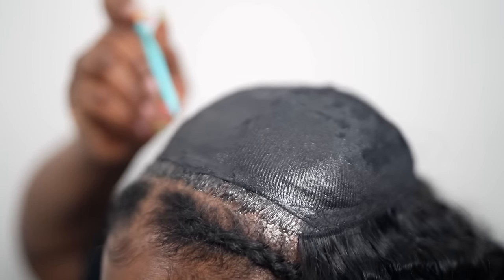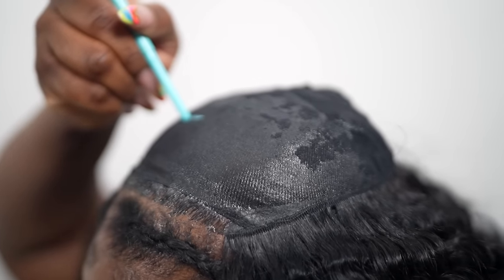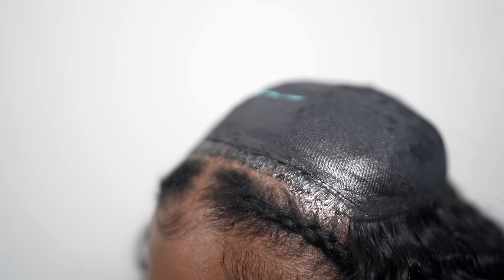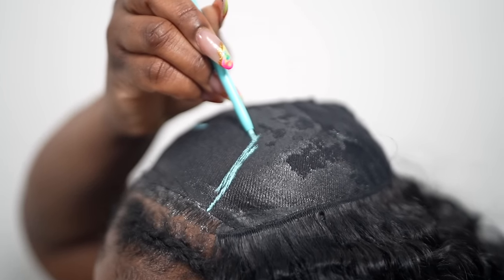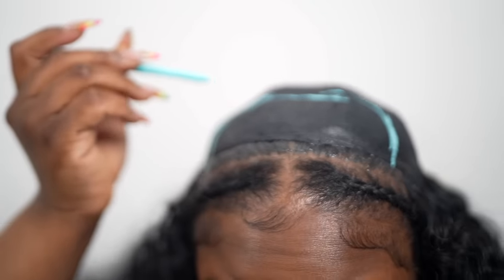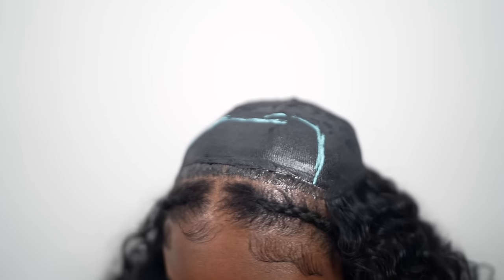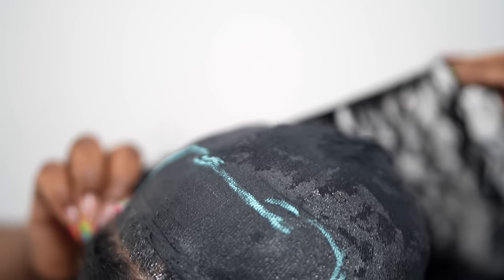I'm just continuing to fill up my head with those tracks. Now we've come to the middle, and I'm going to take a light blue eyeliner — you can use any color, but I like light blue — just to create a guide for myself for the area where we're going to lay our tracks vertically.